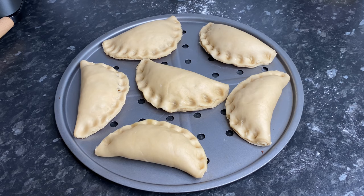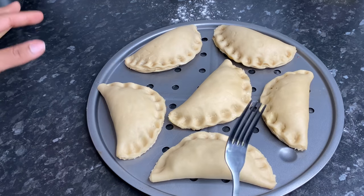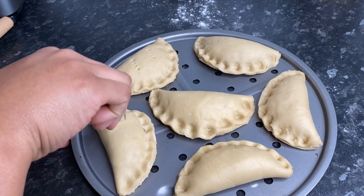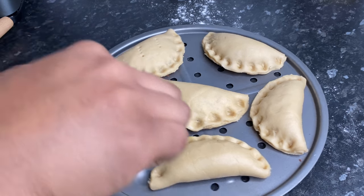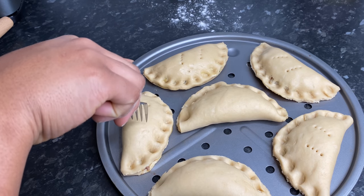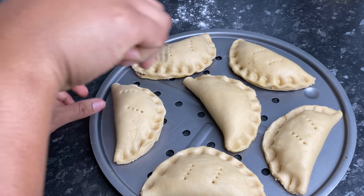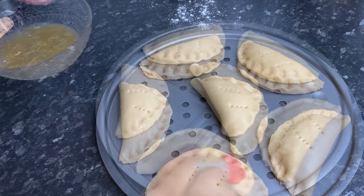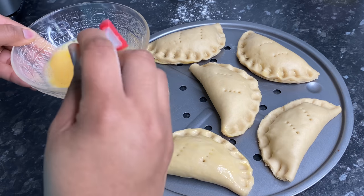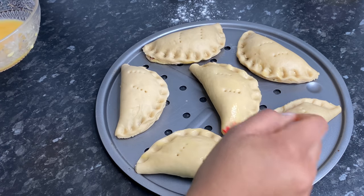It's time to bake — this looks so good! Just take a fork and put some holes in there, going across like this and across like this. Then brush the egg wash on top — it's going to give it that nice gloss and beautiful color. Bear in mind my oven has been preheated so it's nice and hot and ready.